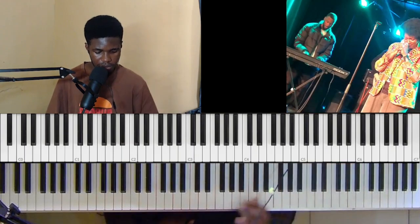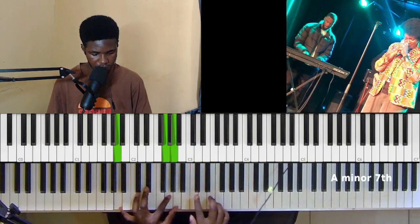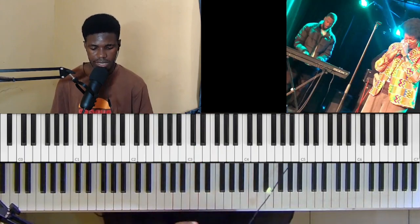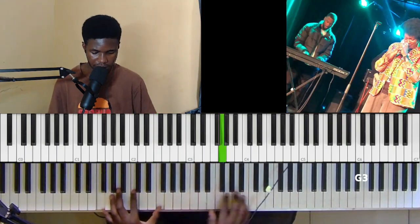All right, so you could use that as a passing to the sixth. Let's take an example: 'Thank you, thank you, Lord.'